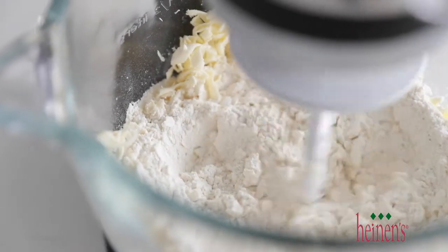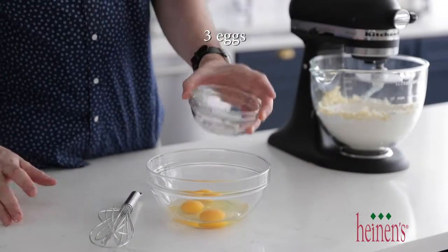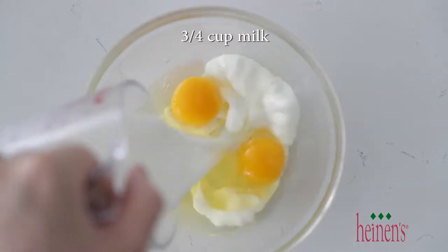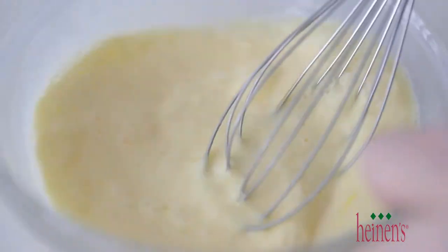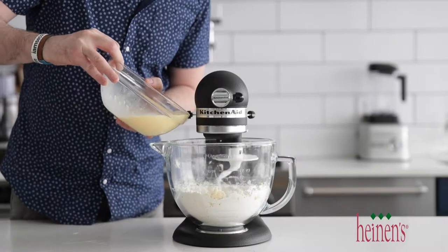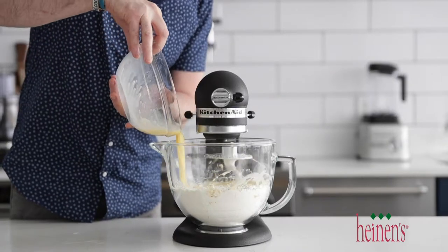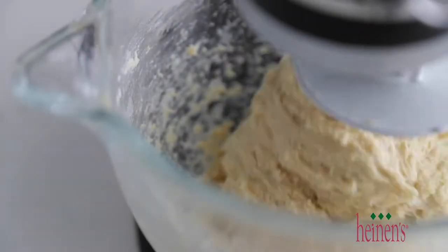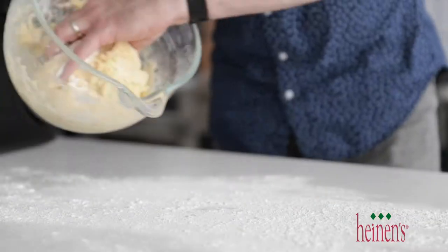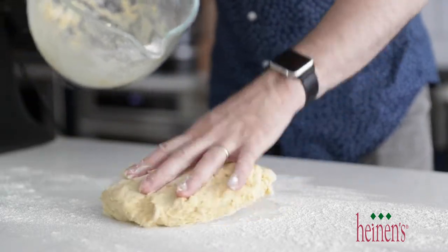We're going to start it on just low speed. In a separate bowl, we're going to add in some eggs and a little bit of whole milk. Go ahead and whisk those together, and then simply add them to that stand mixer. Let it go on medium to low speed just until incorporated. You do not want to overmix these because you'll lose the fluffiness of them. Once everything is together, set it on the countertop that's been dusted with a little bit of flour.